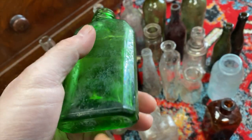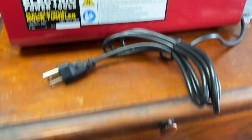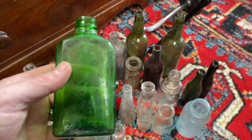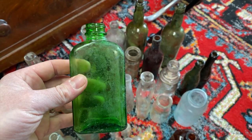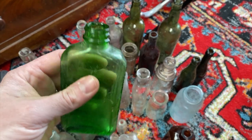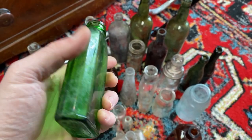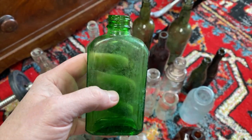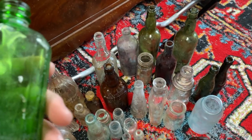I'm going to take this rock tumbler and trade out those barrels for something that will hold a bottle. I'll put some water, vinegar, and copper shavings inside, and it's going to scratch and clean up all of these deposits and mineral deposits nicely. Then I'll get back to show you what these look like once that's done.